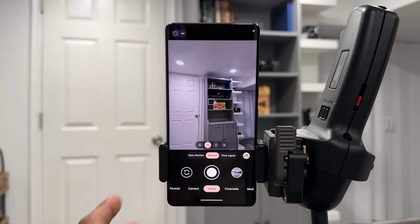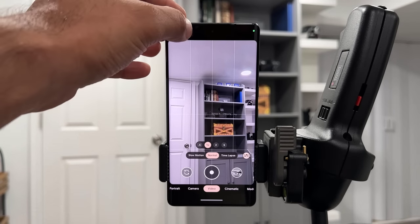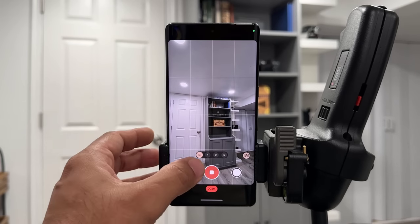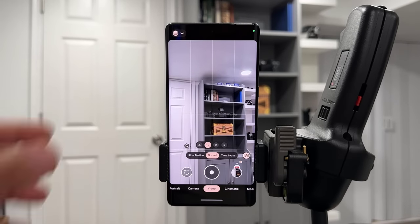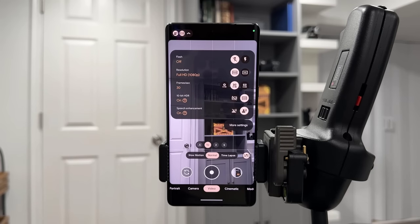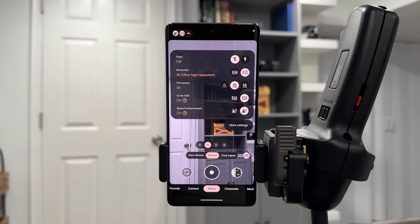Under Video, your Pixel 7 Pro can record in 4K using all lenses — ultra wide, wide, and telephoto. Tap the options to select 4K at 60 frames per second, and you can even switch between all cameras during recording at 4K 60fps, which is amazing. Additionally, you can record in 4K at 30fps or 1080p at 30fps using 10-bit HDR mode. When HDR is on, it captures much more light and data, giving you a noticeably higher quality video on your phone's display.